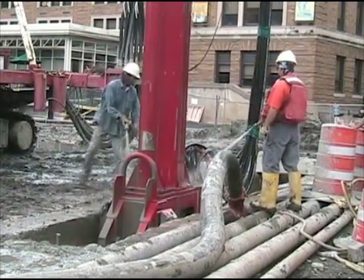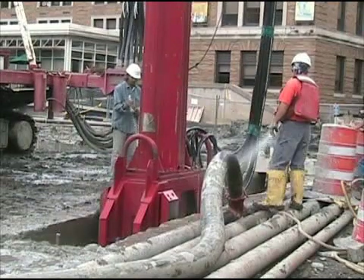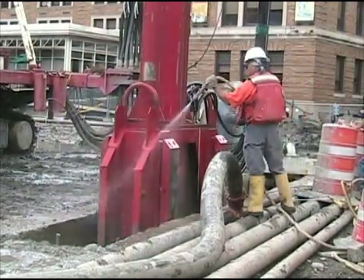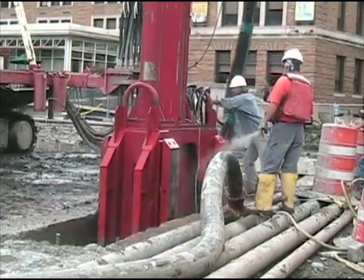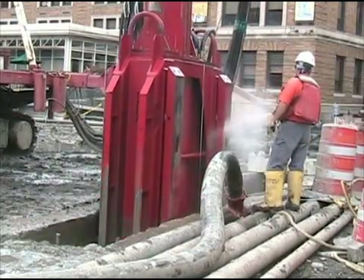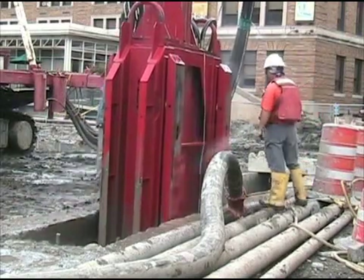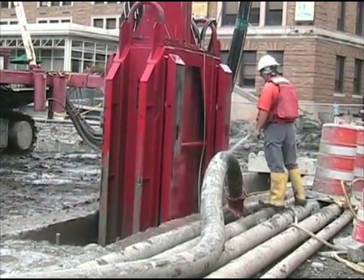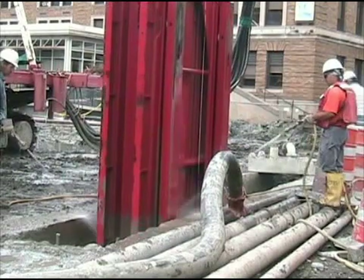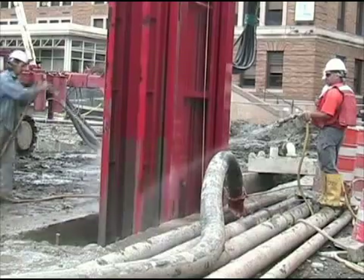Also interesting to point out: the worker on the right is wearing a life preserver, which I think is an excellent idea, but the other people on the site are not wearing life preservers. Now all this constant hosing down of the equipment — I think this is more than just cosmetic. The equipment comes out of the trench coated with slurry, and as the slurry dries it would harden and build up quite a film on the equipment, so they constantly hose it down to prevent that film from developing.